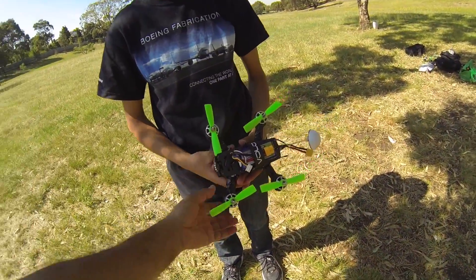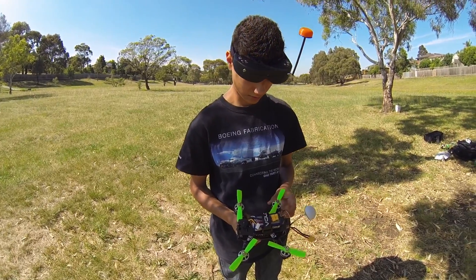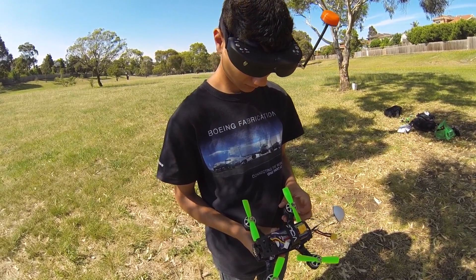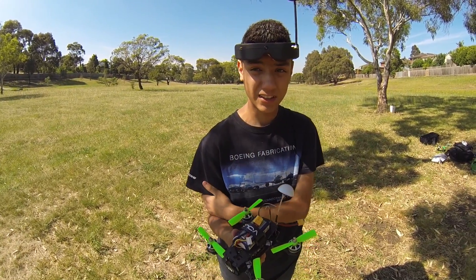Nice. Okay, so it went quite well. The motors didn't get warm — well, a little bit warm, but not really, not as warm as a lot of motors. So that was all right in that sense. The quad seemed to handle quite well. What were your thoughts on the handling? It was really good — as much power as you'd have out of a 250 easily.